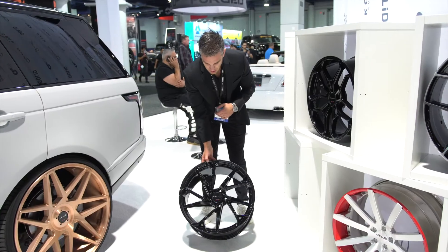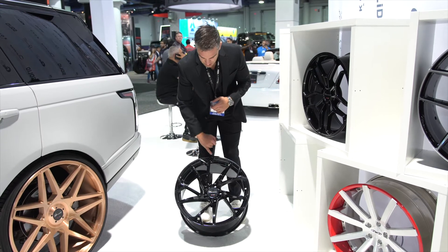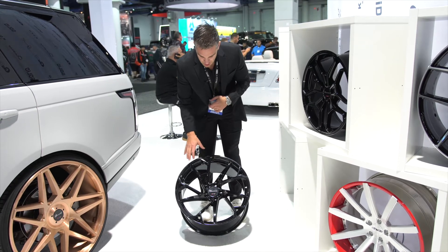This is our Giovanna Pistola. This wheel has become really popular. Currently we carry it in our machined finish with the machined lip. This is a brand new finish for us — a solid gloss black finish. New for 2020.